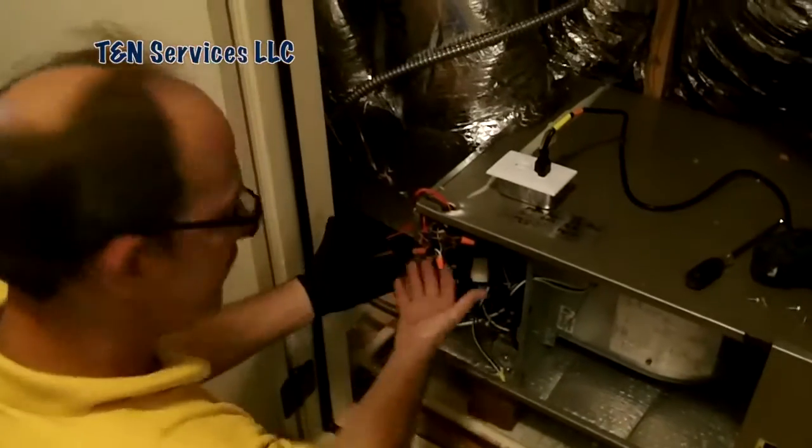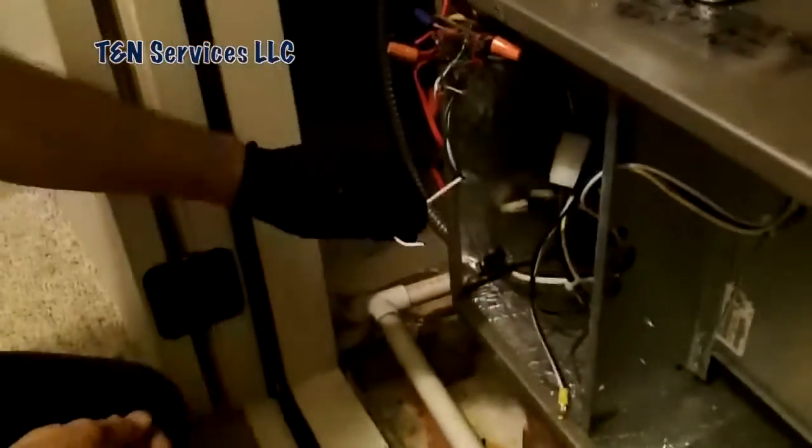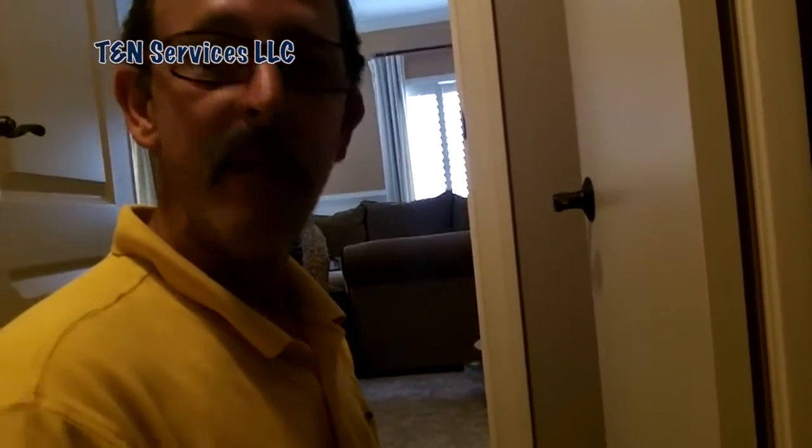Now we're back at the air handler. Yes, it's easy to do, but I really shouldn't have to do it. Reconnect that. Now we're going to disconnect that stupid wire. How are you supposed to check it? How are you supposed to know if the stupid thing is sending voltage where it ain't supposed to send voltage? If you can't disconnect the wire, you can't test it. What the hell good is that stupid smart thermostat? It learns — well, it ain't learned anything yet. Stay away from the Nest unless you want the service guy to be bitching.